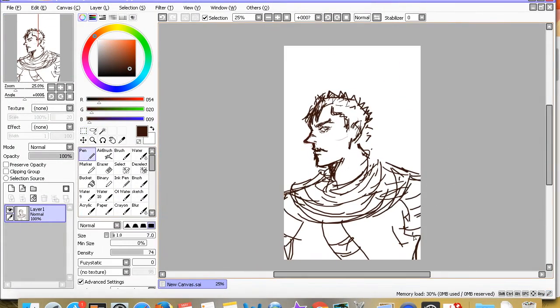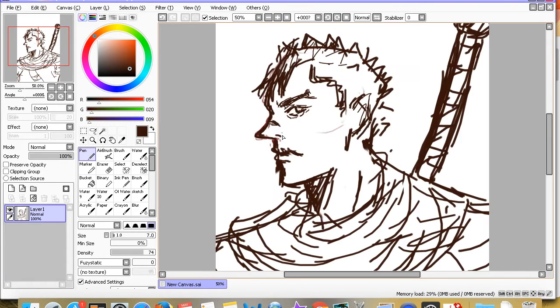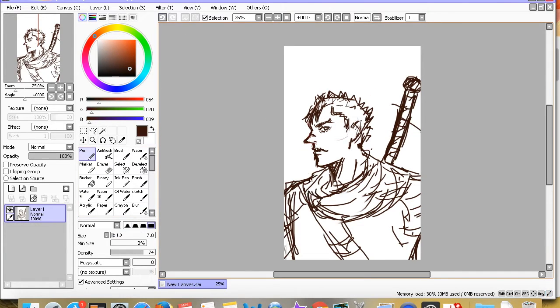Hi guys, I'm back for another speed paint video. I've been pretty busy the past week because I was studying for my AP World History test — well, I didn't really study much — and I'm pretty sure I failed it, like got a one, because I did not understand any of the free response questions.